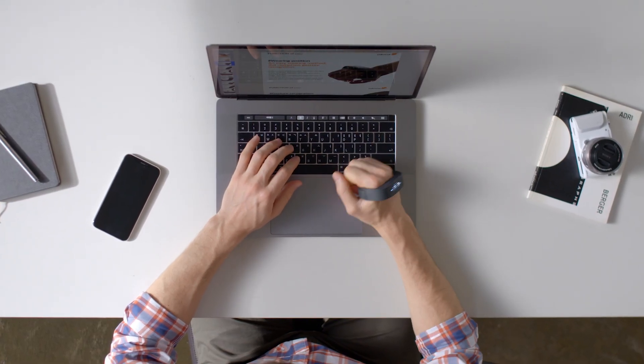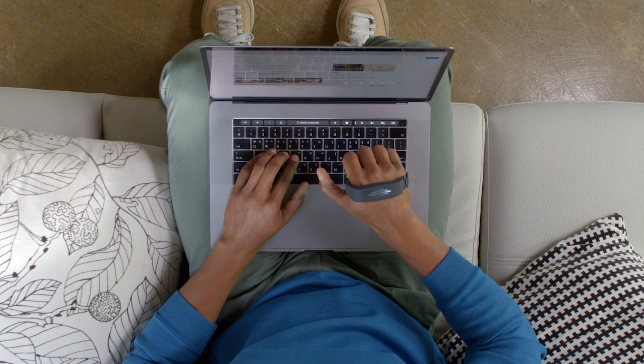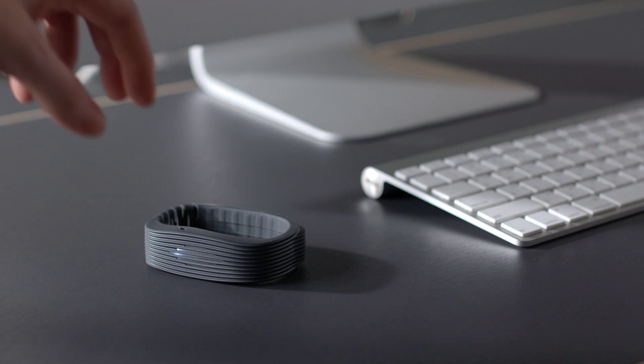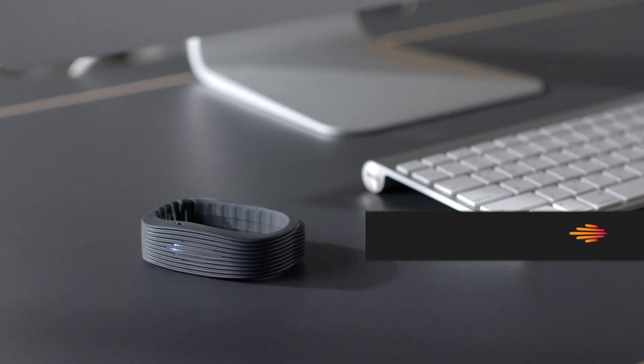Simplify your desk with PERO. Desks are now optional. Up your workflow game. Anywhere. Anytime. PERO.